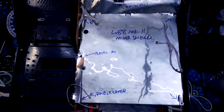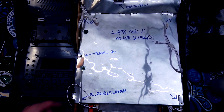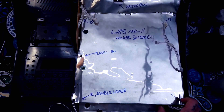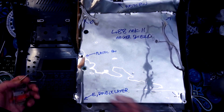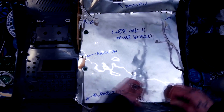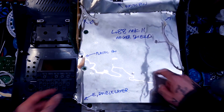The next thing you'd want to remove are these little daughter boards for the insert effect and headphone outs. There's one screw each, and they're connected to the mixer board by a plug each. The wires are strong enough that you can just pull those out by hand.